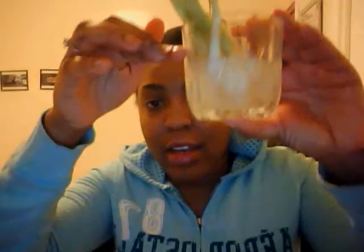Instead of throwing away the bottom, which I normally would do, I decided to place it in a clear glass with water. I refilled the water every day — or every night — not to the top of the cup, but just enough to cover the root without covering the top of the green onion.